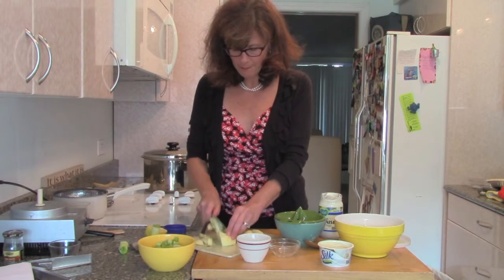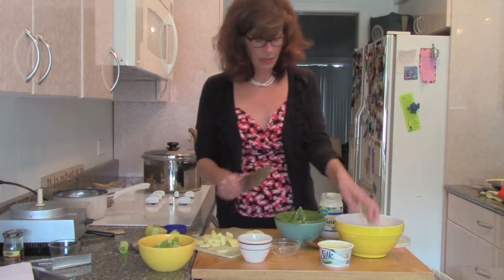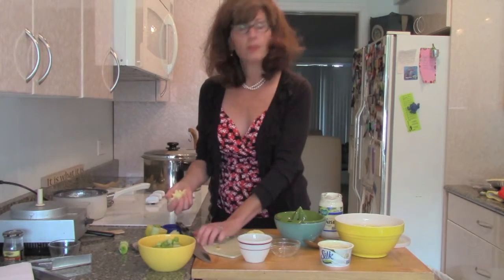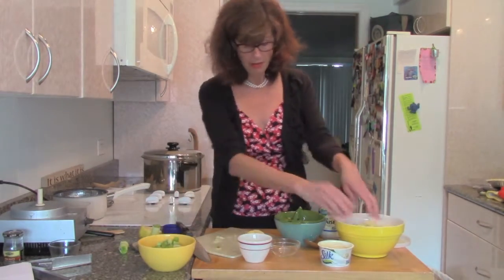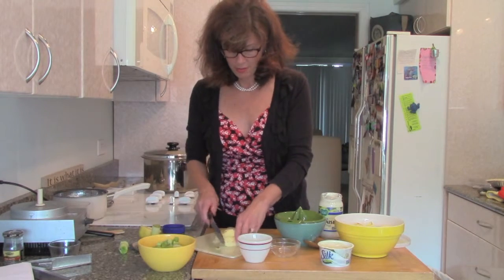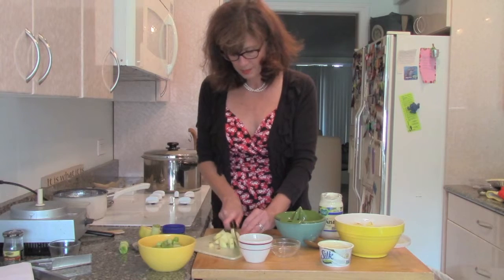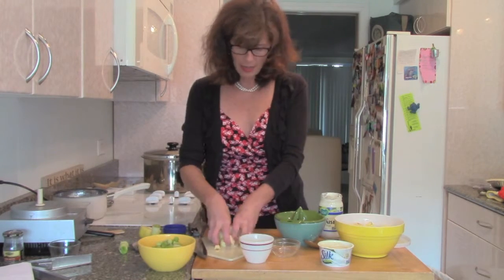I might have chopped these in a more beautiful way if I weren't trying to show you that you can make this salad quickly, but here I am making it in kind of big pieces. I used a Honeycrisp and a Granny Smith.